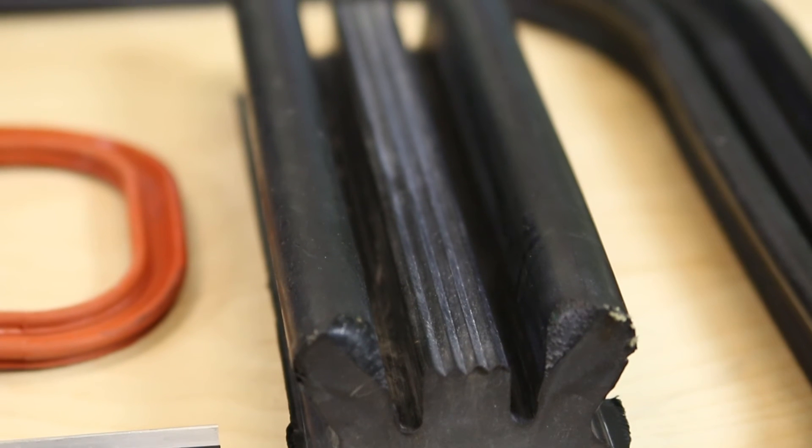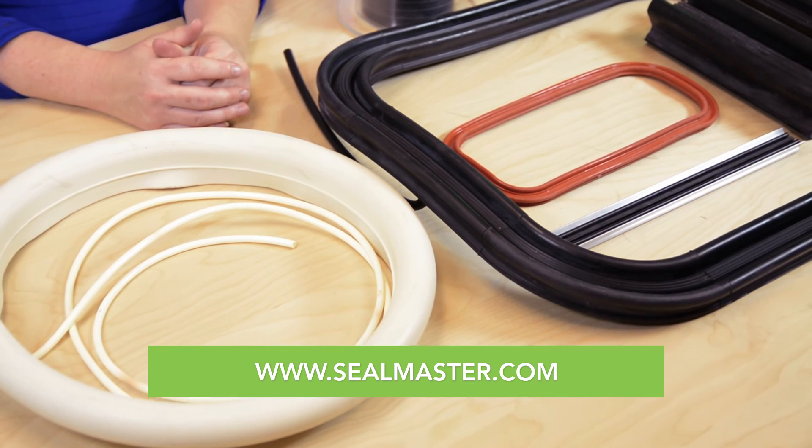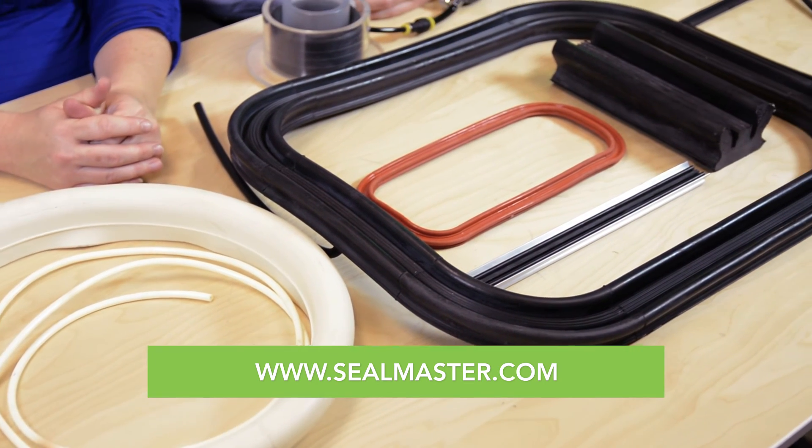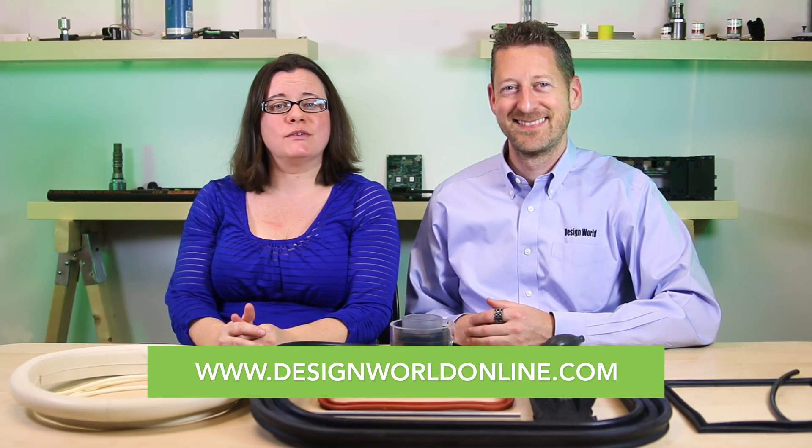In our next video, we'll show another demonstration of these seals' ability to seal even on tight corners. For now, visit sealmaster.com for more information. And as always, tune in to designworldonline.com for more videos. Thanks for watching.